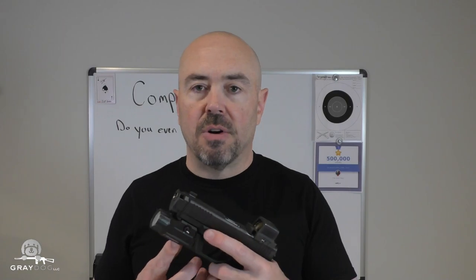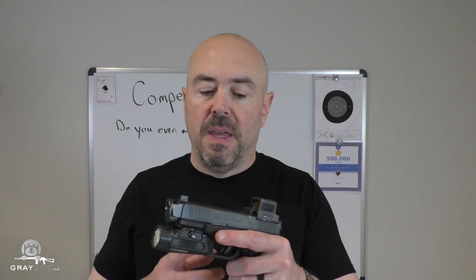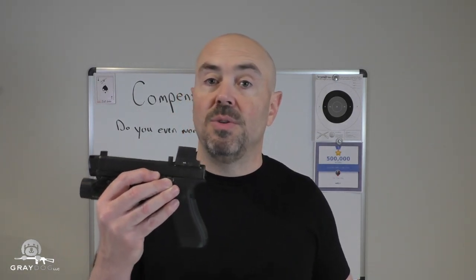I wonder if I went to an even slower powder than Power Pistol — HS6 comes to mind, though I don't have any handy, otherwise I'd run another test. If somebody wants to send me a pound of HS6 or an equally slow powder like ones people use for 9mm major, I'd be curious. I'm not going to load up to major in this gun, but I will say I'd be really curious — you might see even further benefit to the compensator with a slower-burning powder.